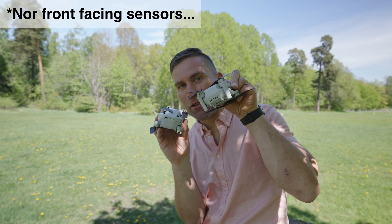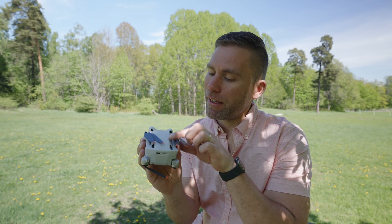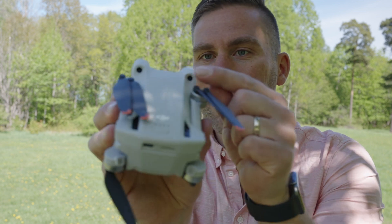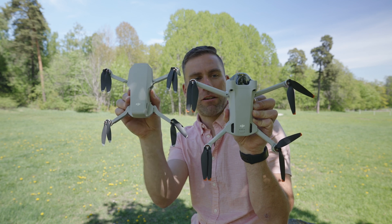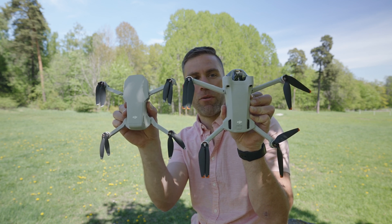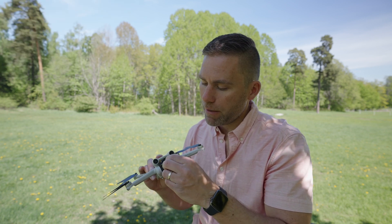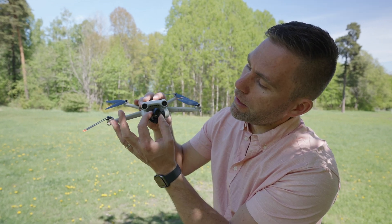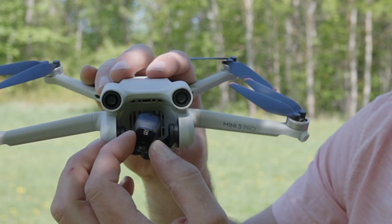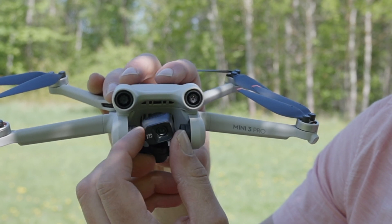On the Mavic Mini we do not have any back-facing sensors. On the DJI Mini 3 Pro they are actually here, just at the back of the front sensors - that's where the back sensors are. Here are the two side by side: the original Mini and the Mini 3 Pro. For the first time since the original Mavic, you can capture vertical videos and pictures.